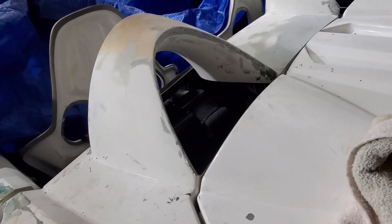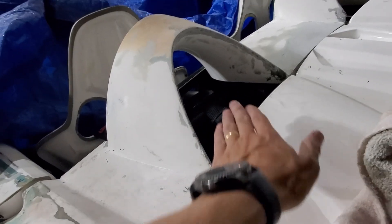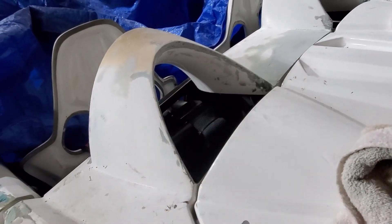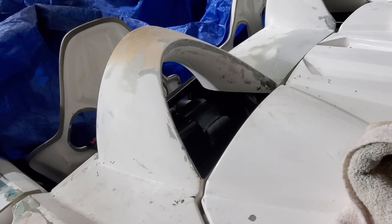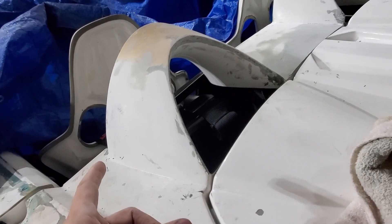Same story on the other side — just needs more filler and things. I do have another panel that kind of goes here, but I'm not sure quite how it fits in. It's really challenging; I might need to take out the seats.